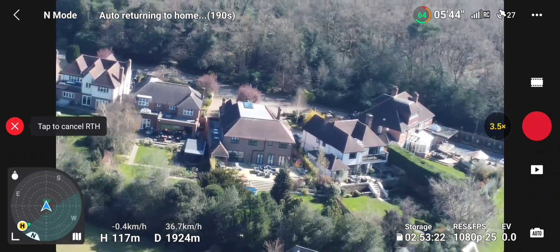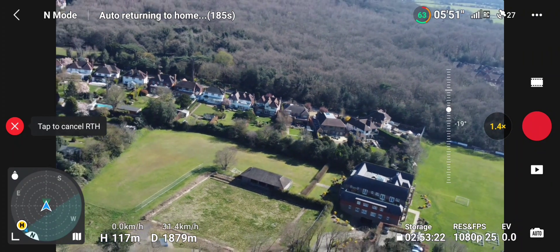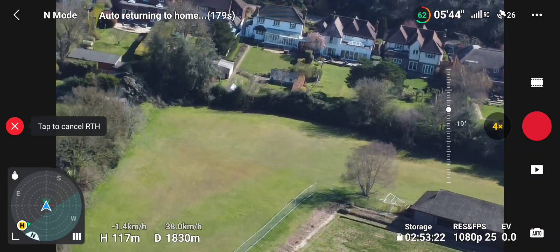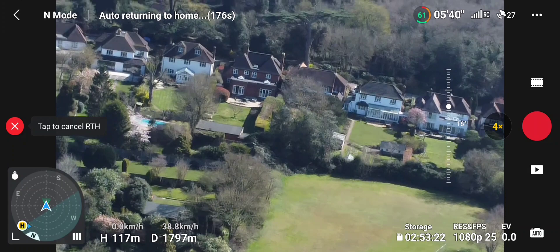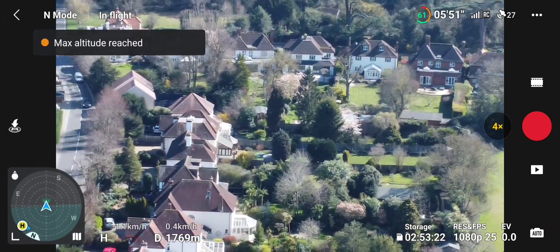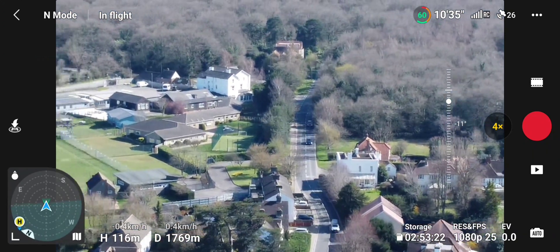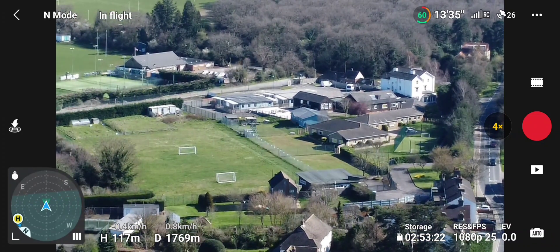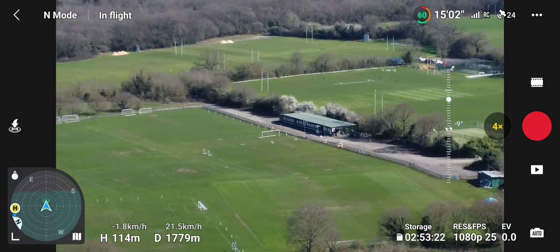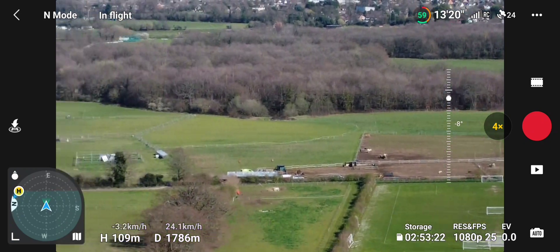There's a bit of a breeze — I'm flying sideways so there's a bit of tilt. I'm going to stop it and bring it home on its own because the beeping must be annoying people. Altitude reached. Let's bring it home.